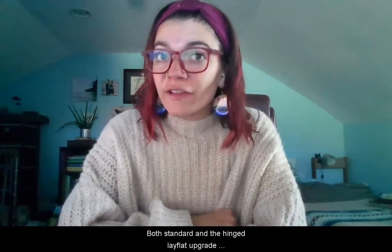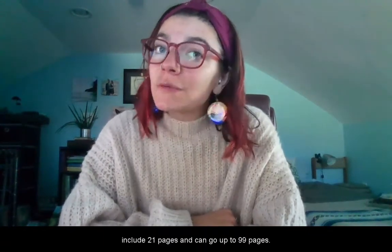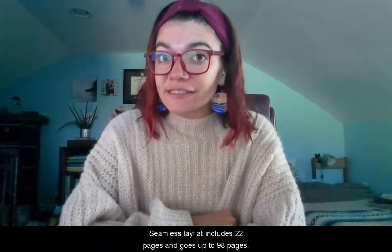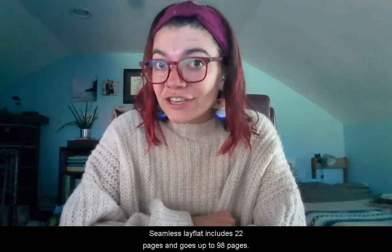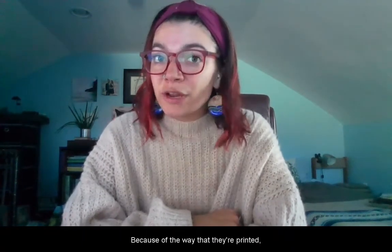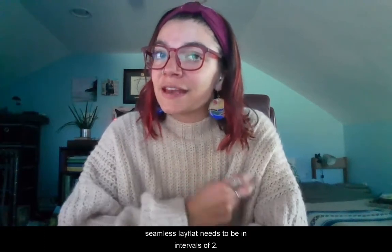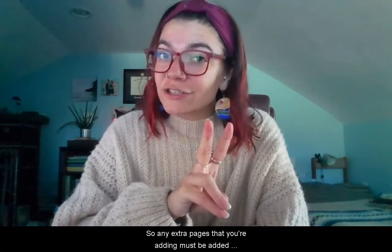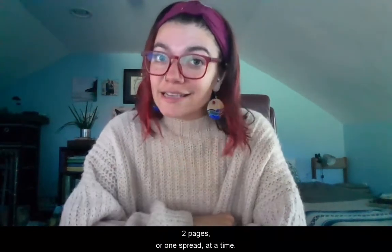Both standard and the hinged lay flat upgrade include 21 pages and can go up to 99 pages. Seamless lay flat includes 22 pages and goes up to 98 pages. Because of the way they're printed, seamless lay flat needs to be in intervals of 2, so any extra pages you're adding must be added 2 pages, or 1 spread, at a time.